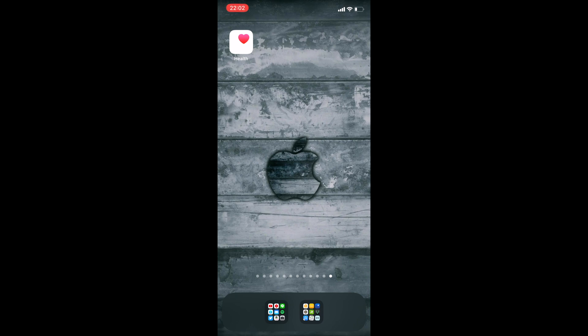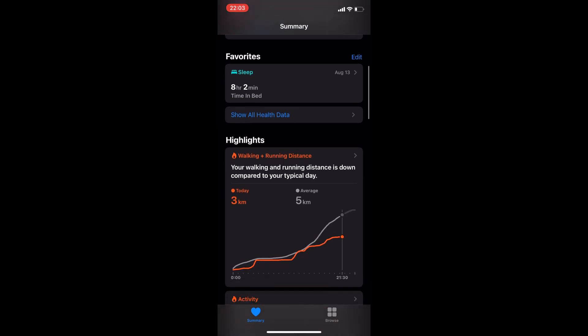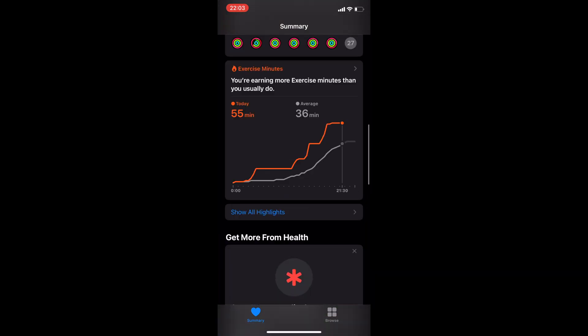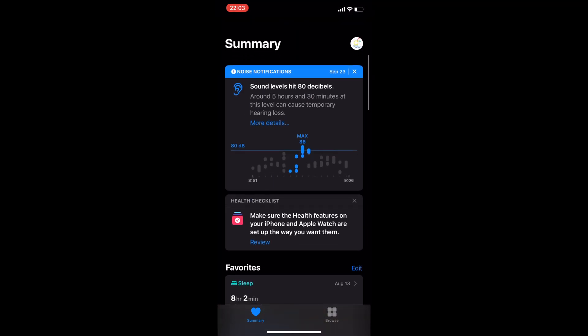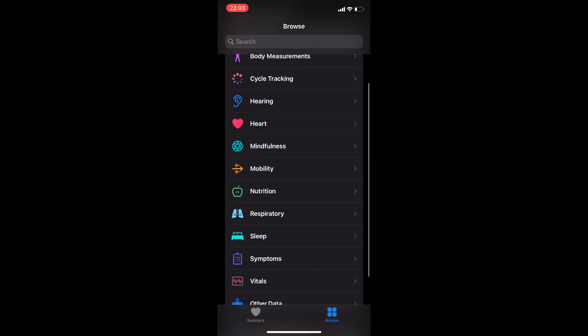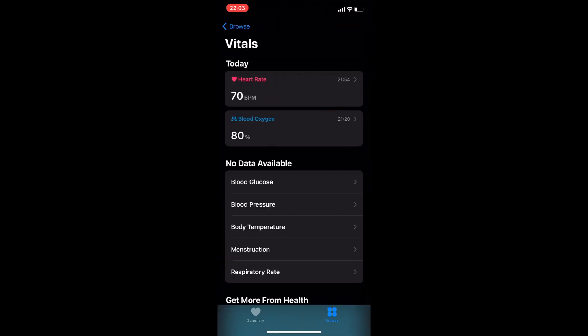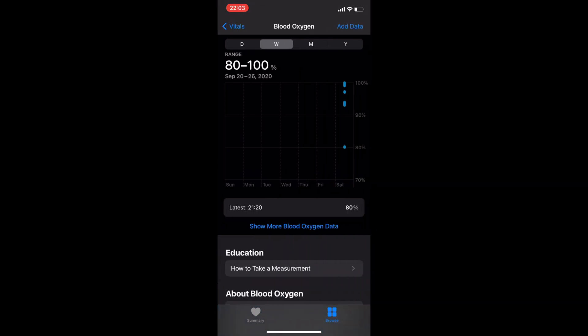In the health app we can find all measurements nicely organized under the browse tab. Going down to vitals — there it is. Blood oxygen: 80% is the last measurement, and then we have the total range for the day between 80 and 100% shown right in that app.